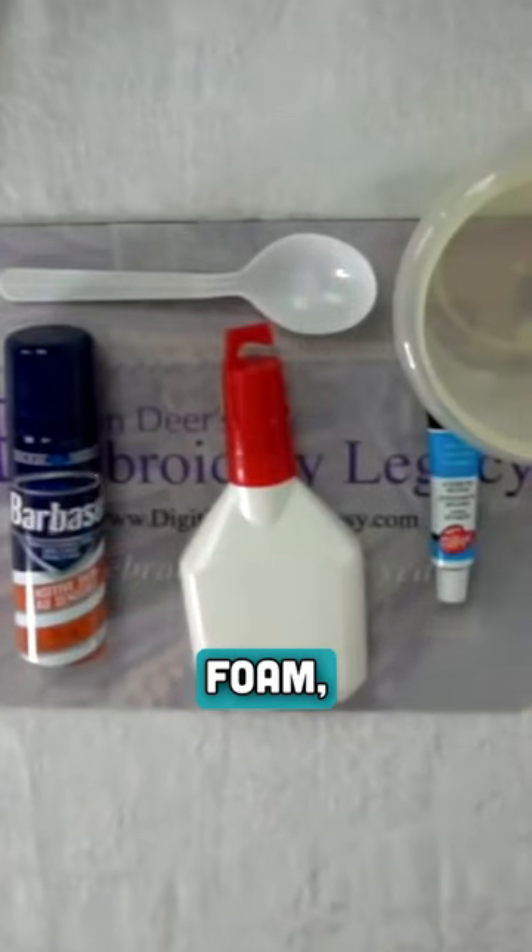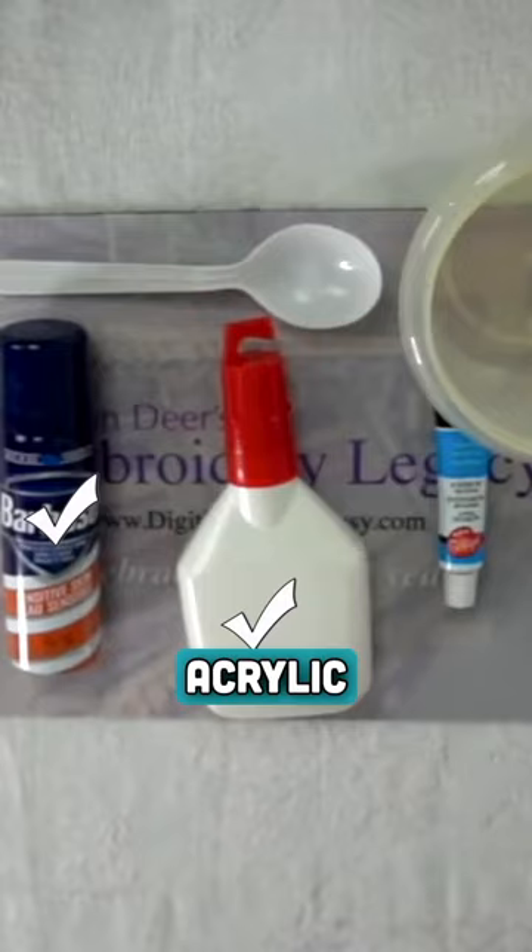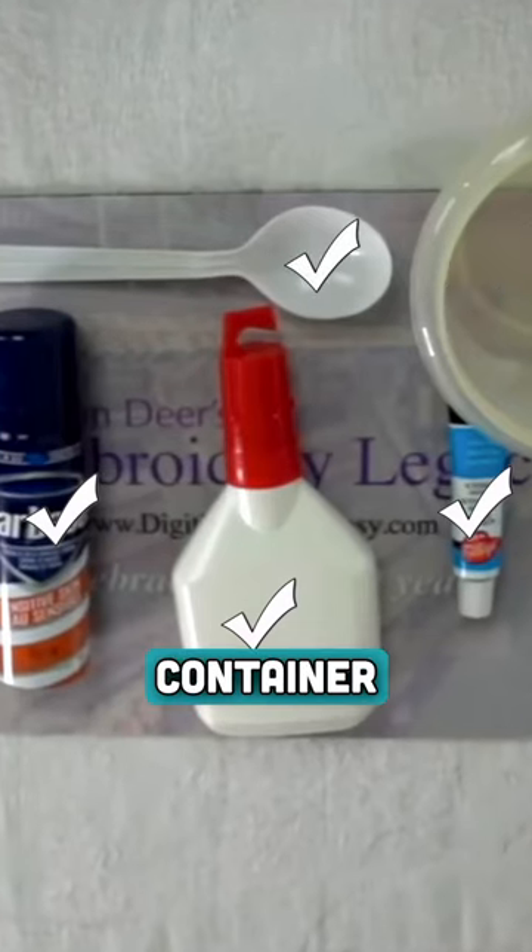To create the paint you'll need shaving cream foam, white glue, acrylic paint, an iron, and a mixing container and stick.